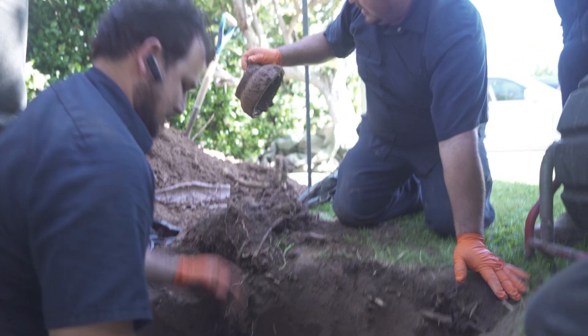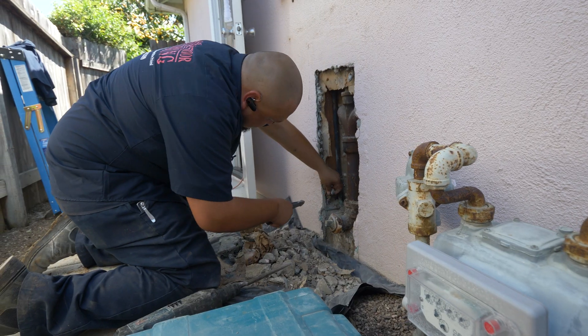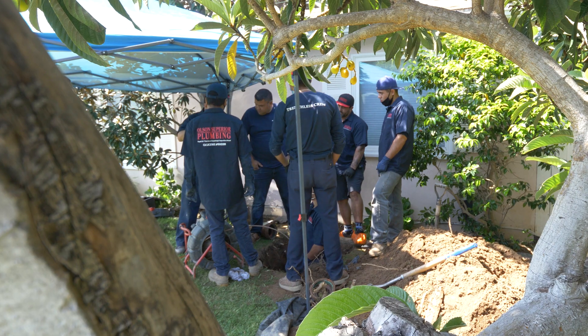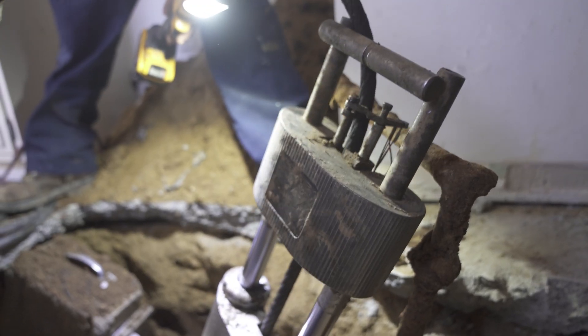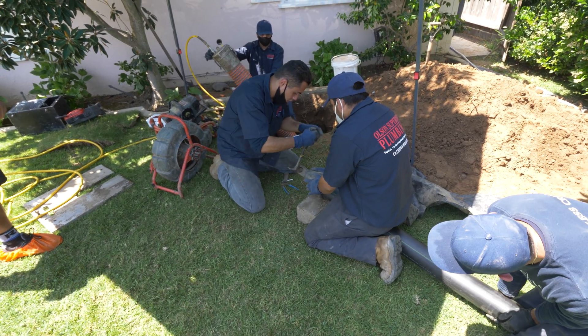So what we're doing is we're digging three strategic holes: one inside the kitchen, one on the side of the house, and one here in the front of the home. We're shooting in new piping through the existing pipes through a method called pipe bursting.